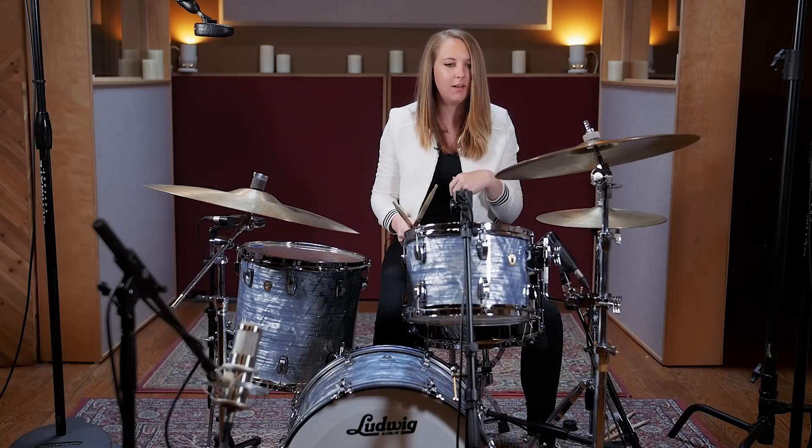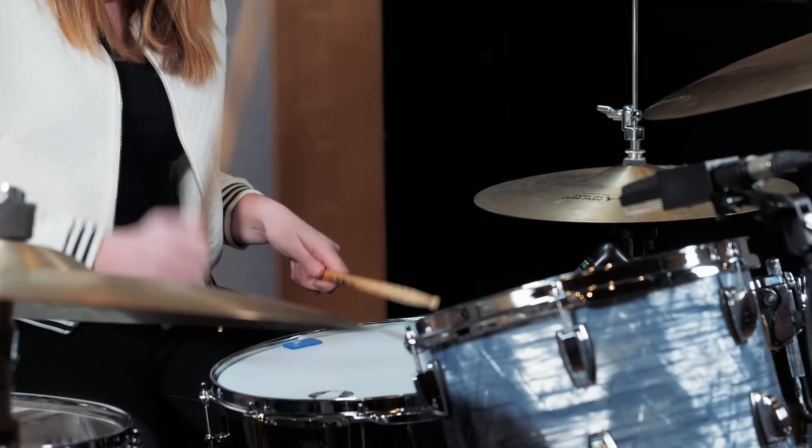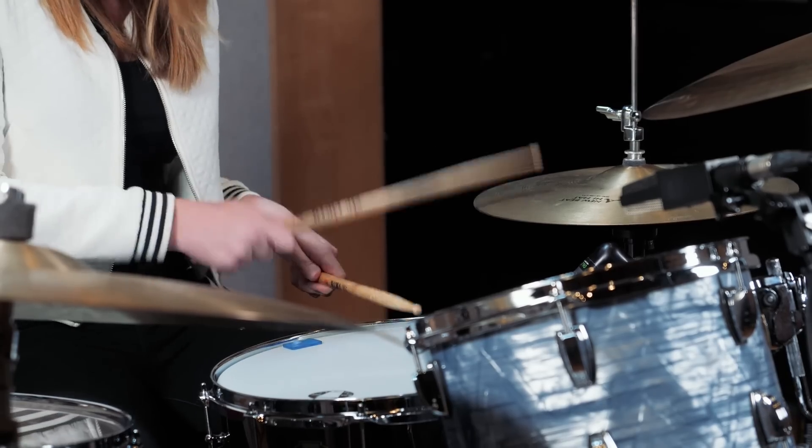So that's one way to apply it. Another cool thing to do is put it on the hi-hat and the snare and do a groove with it. You could do something like this.